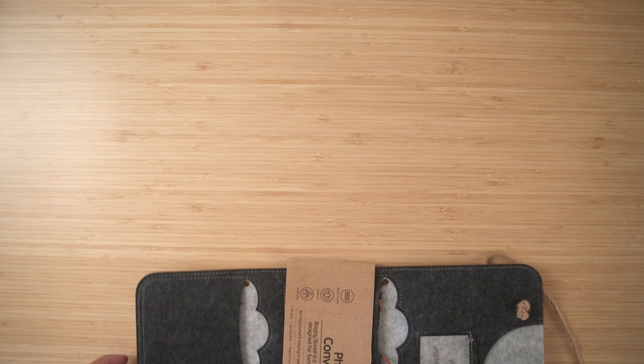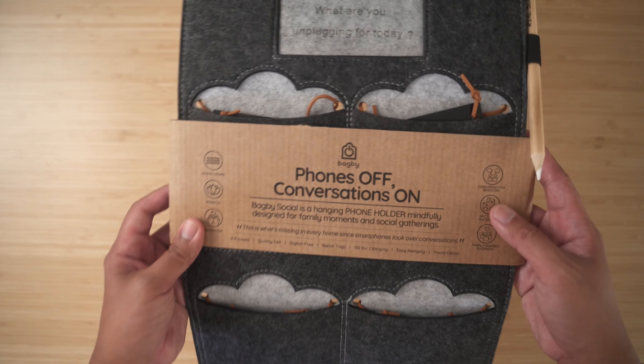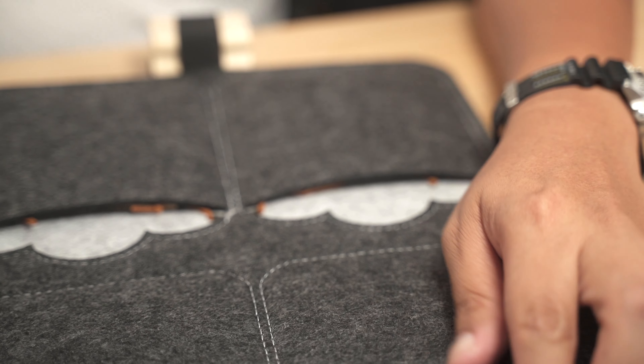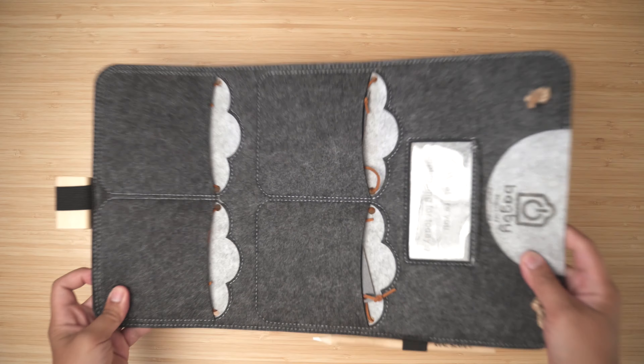The next series of products is by a company called Bagby — I'm not really sure how to pronounce it. A lot of you probably know I have two kids, and one of the most important things for me is spending time with them. Bagby focuses on bringing human interaction back into the household — it's called 'Phones Off, Conversation On.' This first item I'll call a phone hanger for the door: an incredibly simple concept but I really love it.